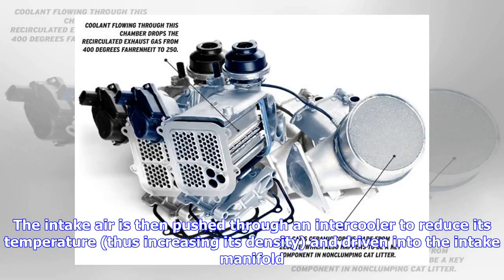The intake air is then pushed through an intercooler to reduce its temperature, thus increasing its density, and driven into the intake manifold.